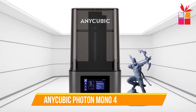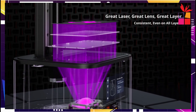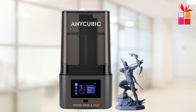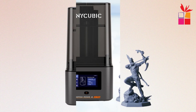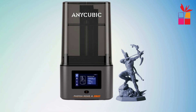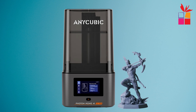Fourth product on our list: the Anycubic Photon Mono 4 Ultra. It takes resin 3D printing to the next level with its 10K resolution and advanced LCD technology. Its 7-inch monochrome screen delivers ultra-detailed prints with precision up to 17 microns. With a maximum print size of 6.04x3.42x6.48 inches, it handles intricate designs effortlessly. The UV resin compatibility ensures smooth finishes and stunning accuracy. The durable aluminum alloy platform ensures stability for high-quality results. Its 2.2-liter print volume offers versatility for various projects. The 4.3-inch TFT touchscreen makes operation intuitive and efficient. Compact yet powerful, the Photon Mono 4 Ultra is perfect for professionals and hobbyists alike.